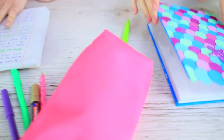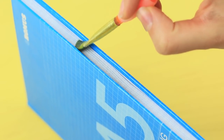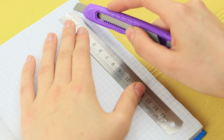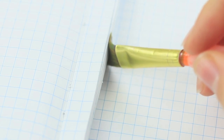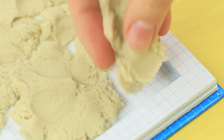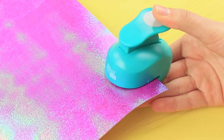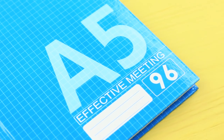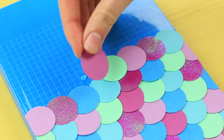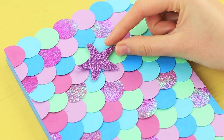Class is starting! The girls open their notebooks and Mermaid has a little beach in her notebook instead of notes. Glue the pages in a hardcover notebook from the outside. Cut a square inside and glue its walls. Fill it with kinetic sand and compact it well. Cut colored cardboard into circles using a scrapbooking hole puncher. Hot glue the circles to the cover so that it looks like scales. Decorate the notebook with a glittering foam rubber sheet star.